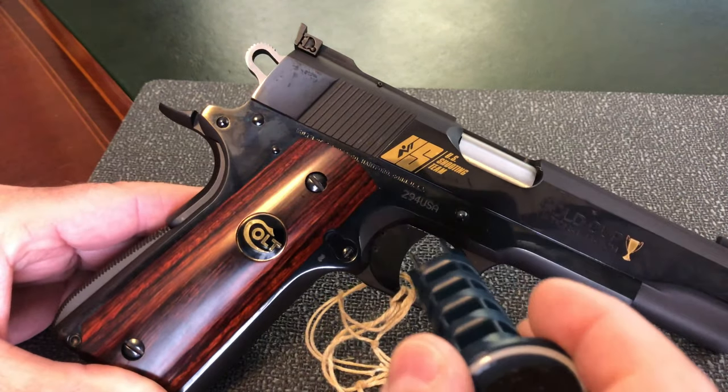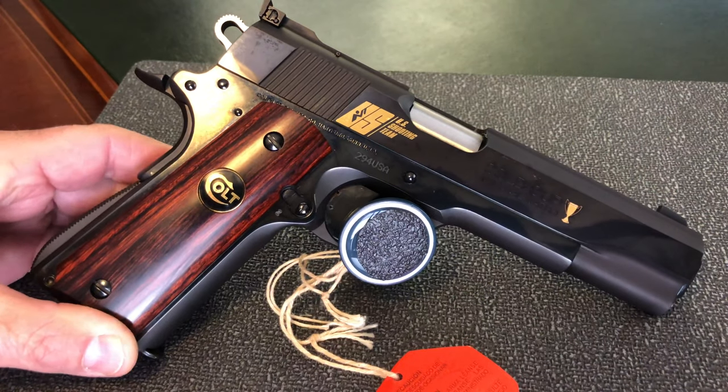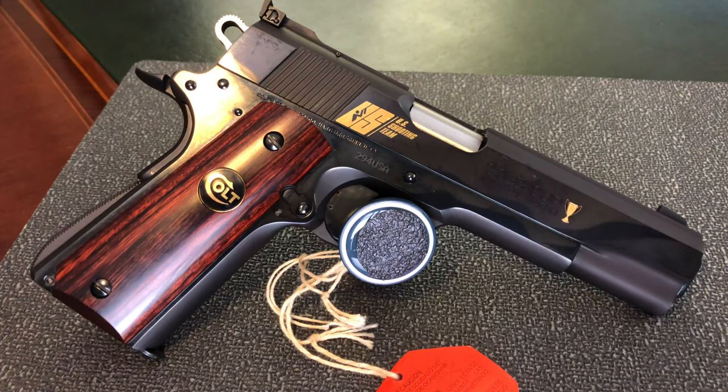As for market value, I have to tell you I have no idea whatsoever. There have only been 500 of these guns made and not many of them come up for sale. I did find an auction that took place a couple of years ago where one of these sold for $3,500. So who knows what the market value is — if anybody watching can guide me on that, please leave it in the comments below.